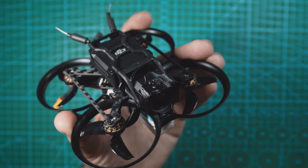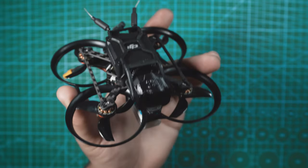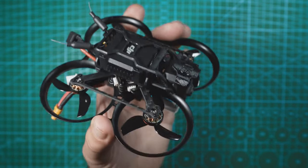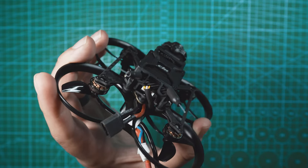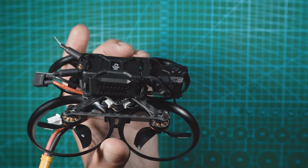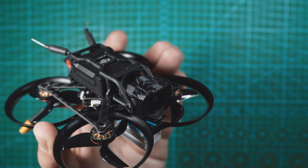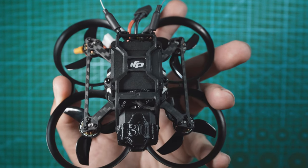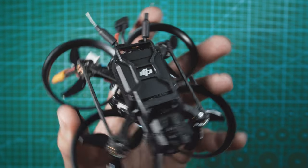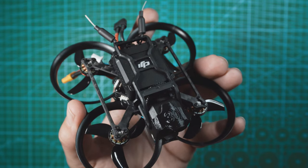I'm not doing an unboxing in this video, but in the box you get everything here except for the O3 air unit. Installing the O3 is very straightforward and it took me about five minutes. Since there's a plug already on the drone for the O3 air unit in the back, you pretty much just secure the O3 air unit to the top plastic shell, push the antennas through the holes in the back, mount the camera to the front two brackets, coil up the coaxial cable in between, and mount it to the frame using four screws and dampeners included in the kit. Once it's all secured to the frame, you just plug it in and you're good to go.